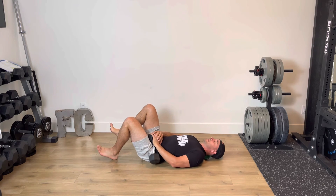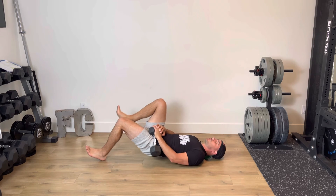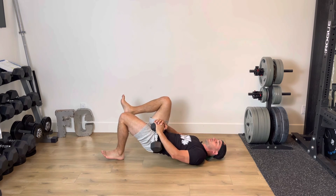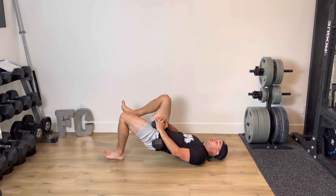What I often recommend to clients is just to play around a little bit with where their foot goes in relation to their butt, to find where you feel it through your glute the most. Wherever you feel it through your glute the most, that's going to be the ideal position for you. And again, you want to make sure you're getting full hip extension all the way up.